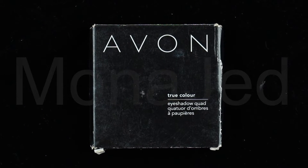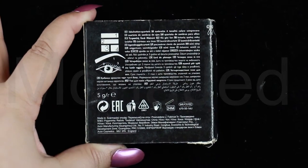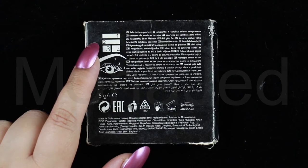Here is that Instant Miracle eyeshadow product, which is known as the True Color Eyeshadow Quad from Avon. This is the back of the packaging. As you can see, the back of the packaging has the layout of the palette.